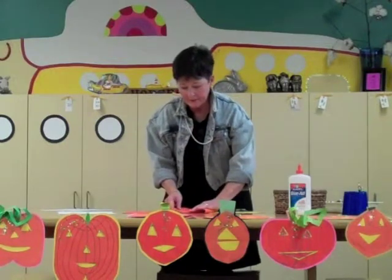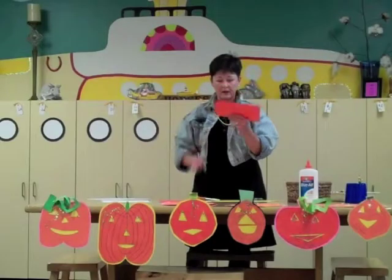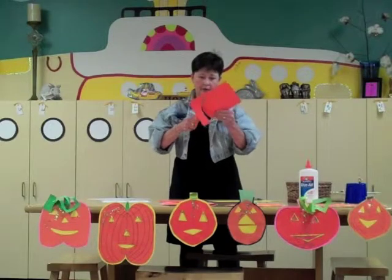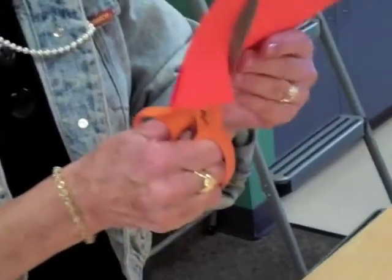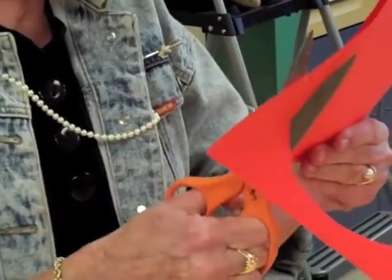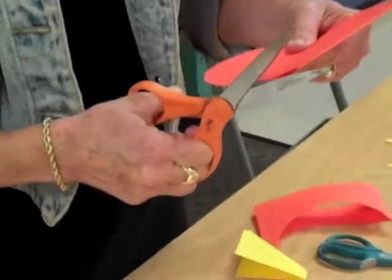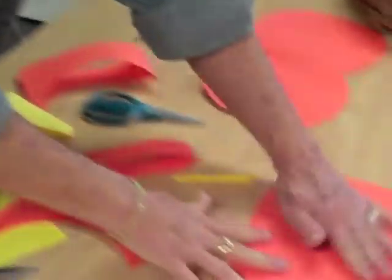Take a piece of paper and fold it so that you have a line of symmetry down in the middle. And when you cut away from the line of symmetry and return to the line of symmetry, you end up with a shape that has two sides the same — it has a line of symmetry. This works really well for making the pumpkin itself or for making the mouth, and even for some children they used it for the nose.